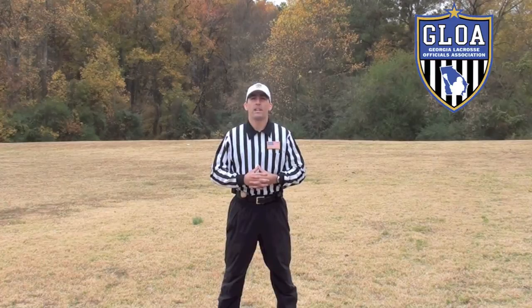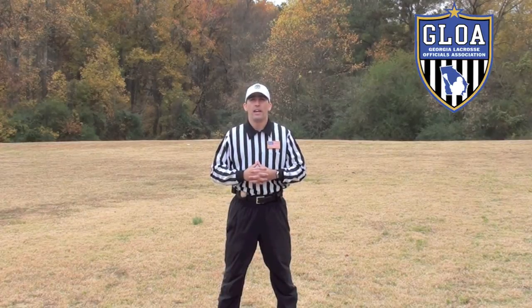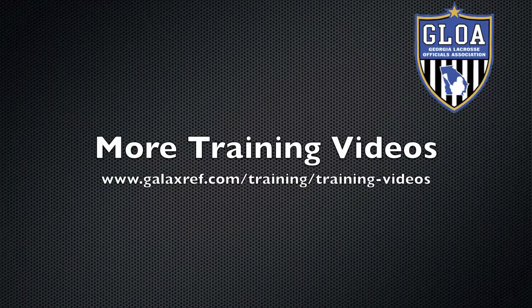Once again, my name is Gordon Corsetti with the Georgia Lacrosse Officials Association. If you have any comments or questions, please post them below and stay tuned for more videos in this series. Thank you.